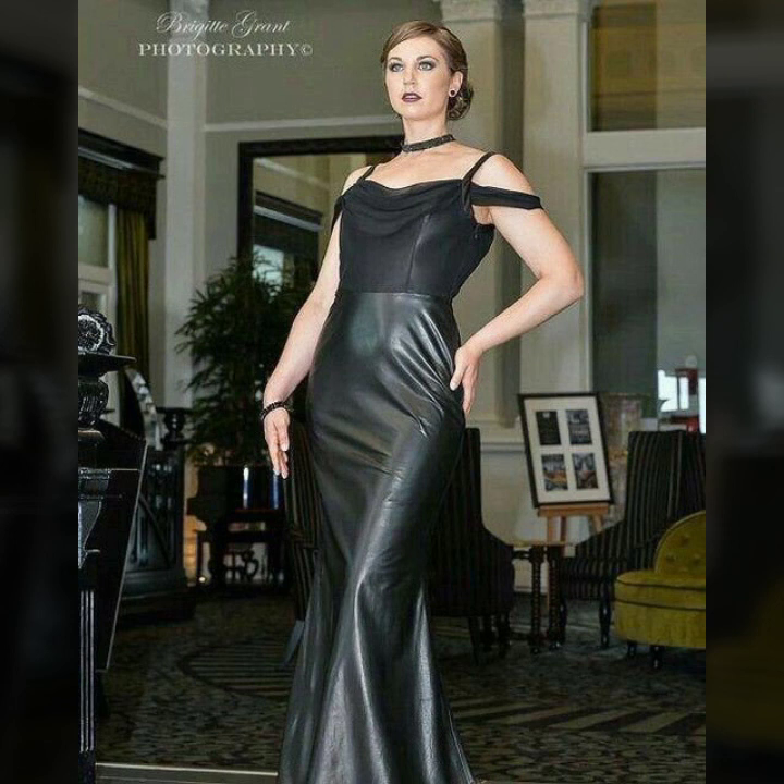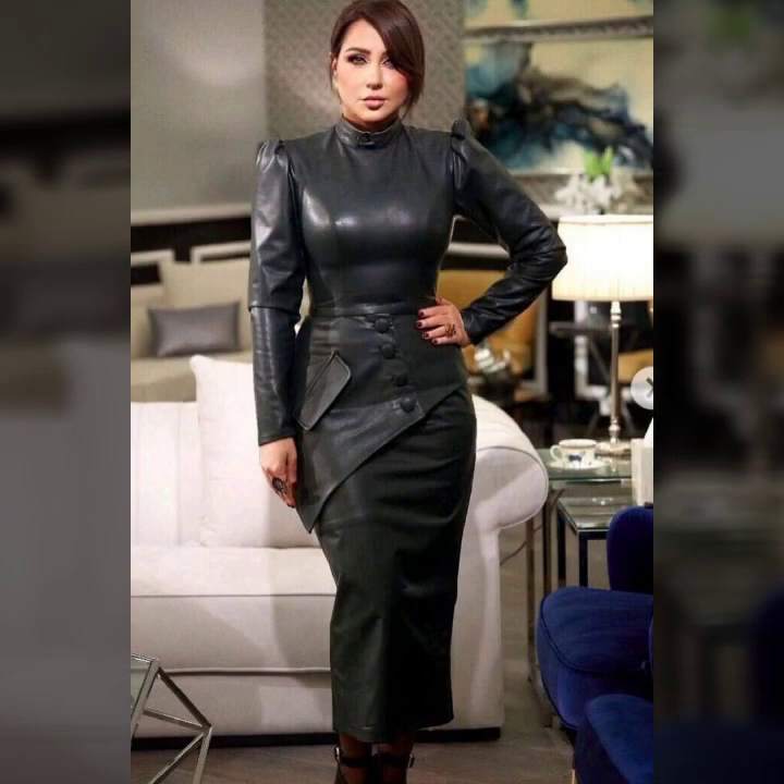sleeves, some ideas sleeveless, and many more beautiful ideas. I hope you like it. If you like it, try this — and if you try it, I hope you look so nice, very stylish, and too gorgeous. I hope you must try it.